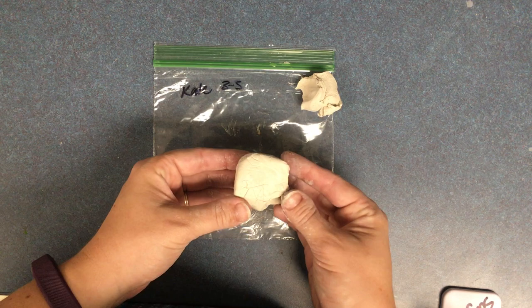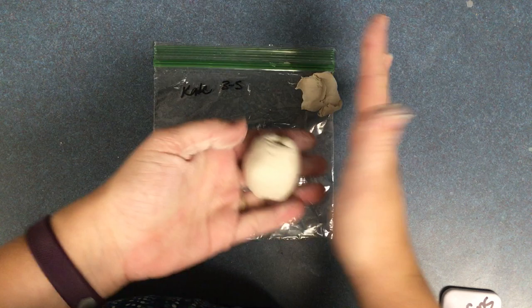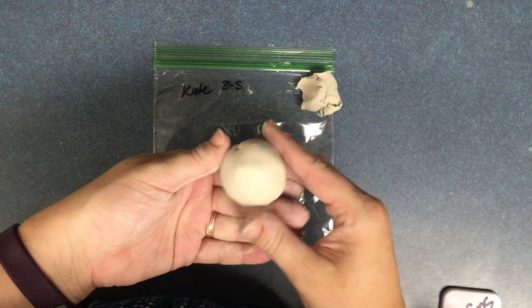Take the bigger piece and roll it in your hand. It doesn't have to be perfect, but try to get it to be not too lumpy. Keep rolling it in your hand until you have a ball.